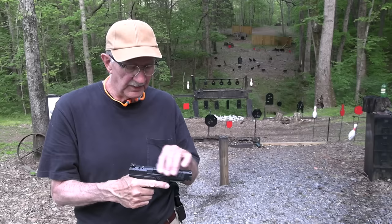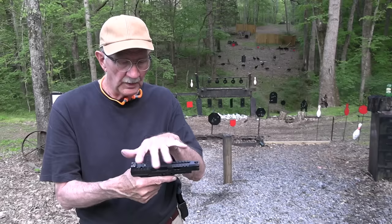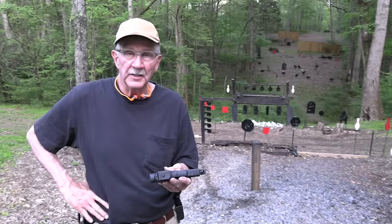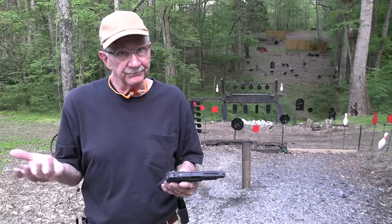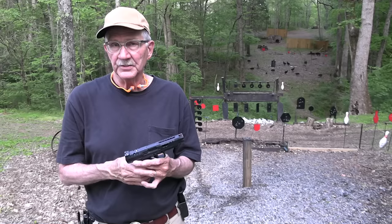It's more or less a competition pistol. The serrations are wonderful. Shoots great, feels good, great trigger, great sights. And if you miss with it, guess whose fault it is — yours, just like it's mine if I miss. So anyway, the Canik Rival — this is the one called the Dark Side. I have no idea why, but that's what it is. Life is good.